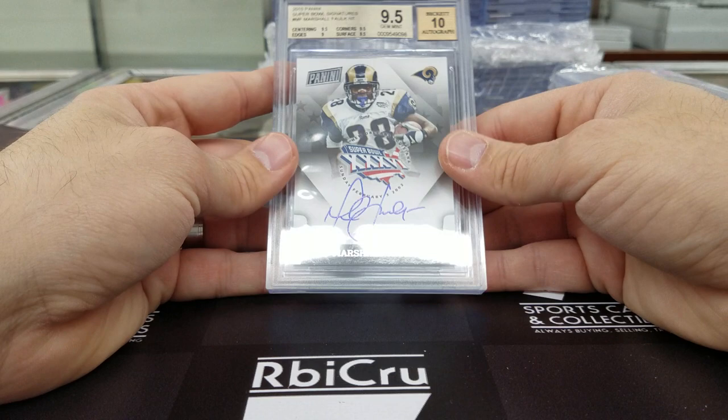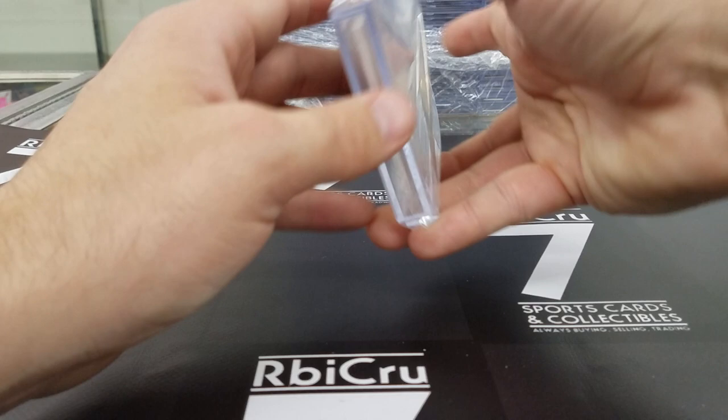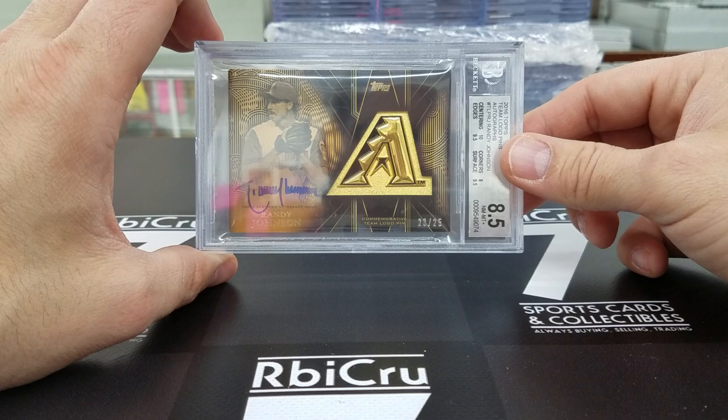For Richie, this was a Topps redemption — looks clean as could be. Numbered 23 of 25. Did however grade an 8-5. Got you on the corners — 10, 9-5, 9-5, 8. That's where they got you. I think it looks really clean, but I love that card.